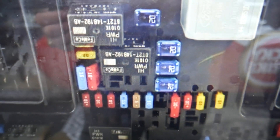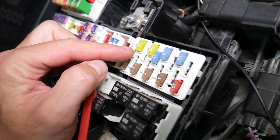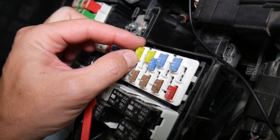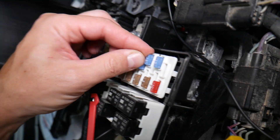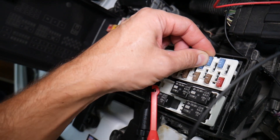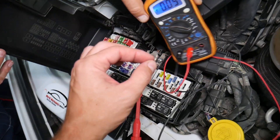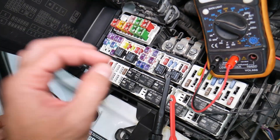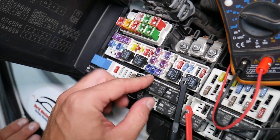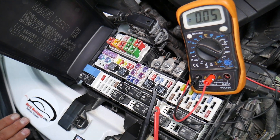Before we continue, let's explain why it's always a good idea to test fuses and relays. Fuses often look perfectly fine visually, but may still be bad — you think it's a good fuse, put it back in, and end up spending money and time on parts and problems that don't exist, when all you had to do was test and replace the fuse. We'll put a link in the description to our video on how to test different kinds of fuses and relays.